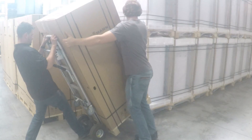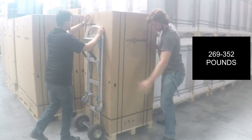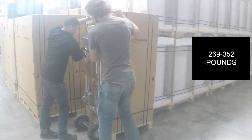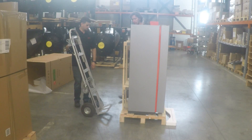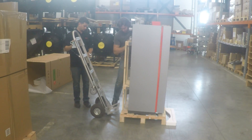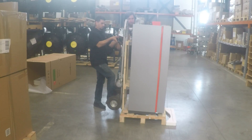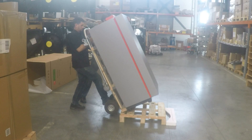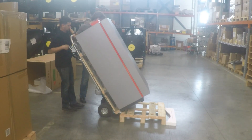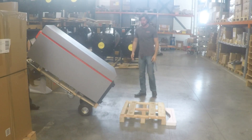Exercise extreme caution when moving these boilers because they can weigh anywhere between 269 and 352 pounds depending on the model. Once you get the boiler out of the packaging, it's very easy to see which side is reinforced, and you can use the hand truck to take it off the pallet — you'll find it a lot easier to maneuver and move it around.